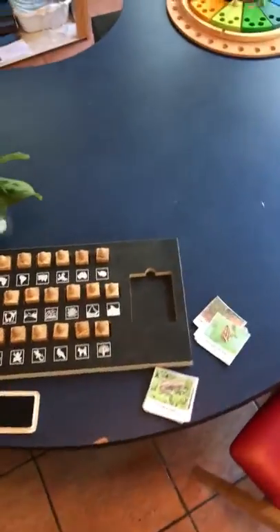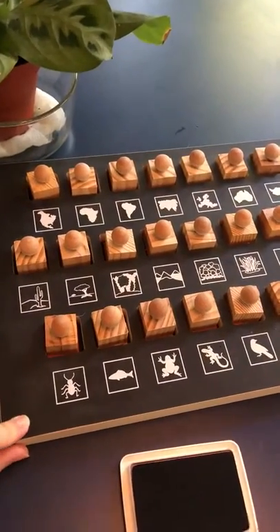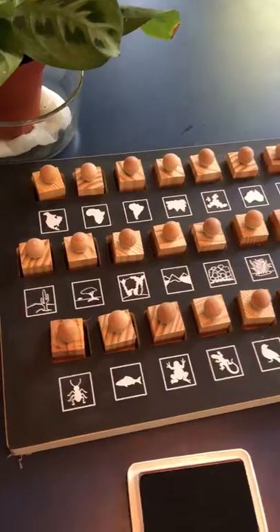The house is currently quiet and it's still daylight out, so I thought I'd give a really quick review of this stamp set from Wasika Biomes. It's awesome.